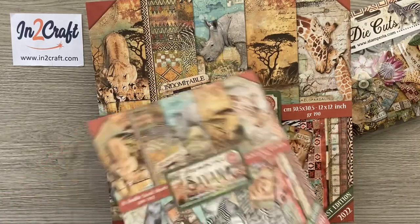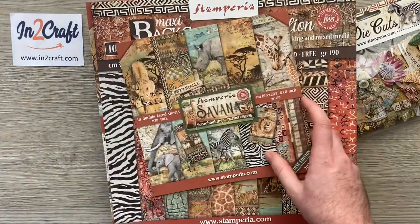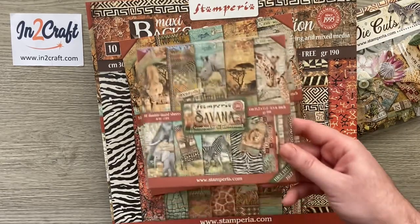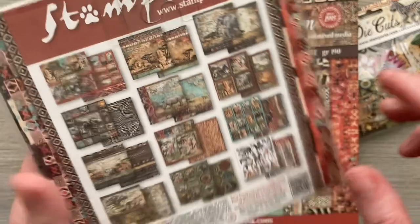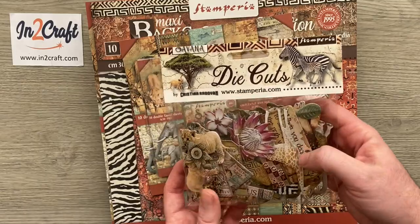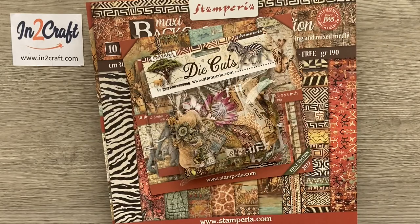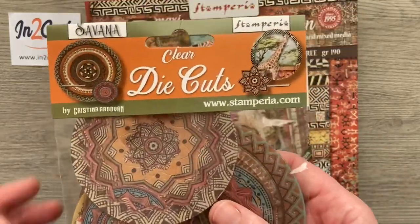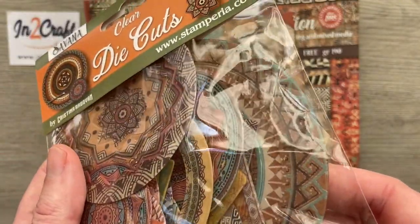So what has Intercraft got so far? Let's have a look. They've got the 12 by 12, they've got the 12 by 12 backgrounds, they've got the 8 by 8 version. Now if you're not into albums but you'd like to use these, there's also the small 6 by 6, which would be perfect for card making — still all the same images, just on a much smaller scale. They've got the die cuts, which are perfect if you're tucking things in. Something I need to try one day are the clear die cuts — sort of a stained glass type effect.